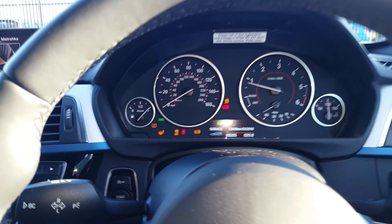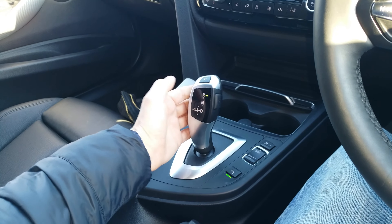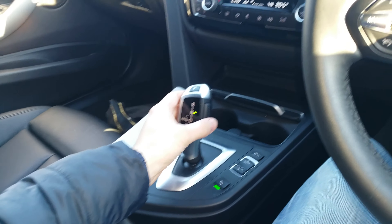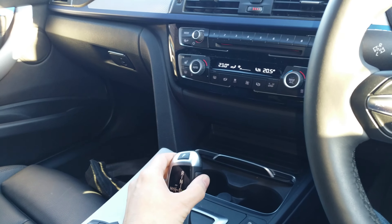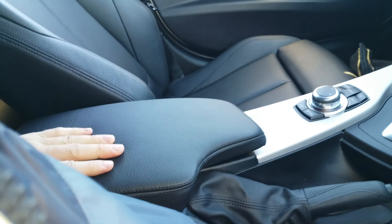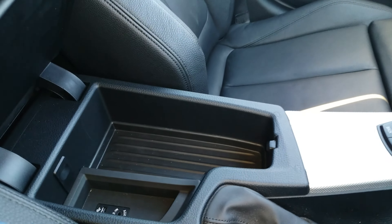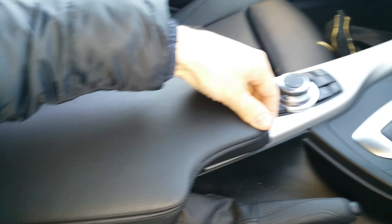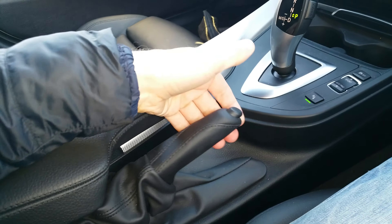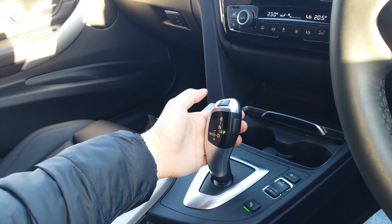Start stop button here. The armrest — you can change the position but you can't change the angle, you can just open it. It's still got a handbrake, but for parking you can just use this button.